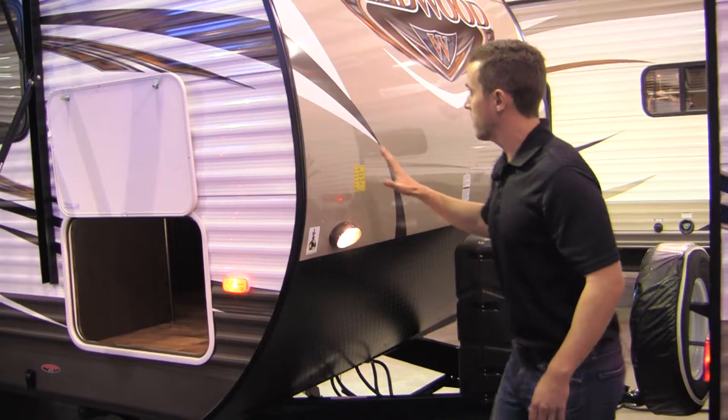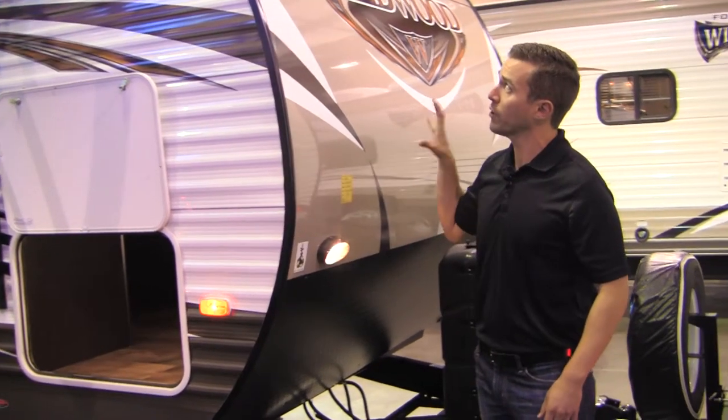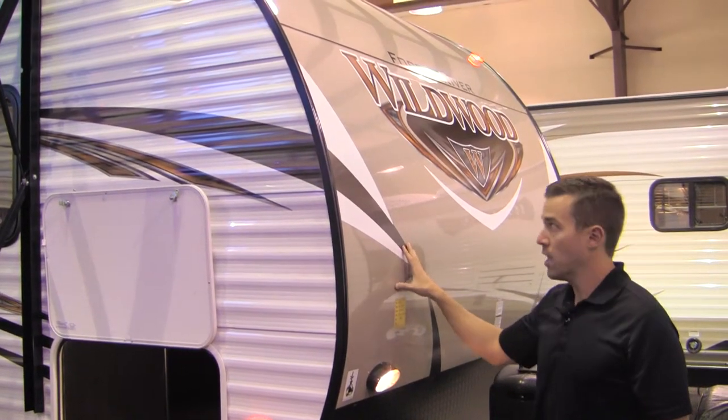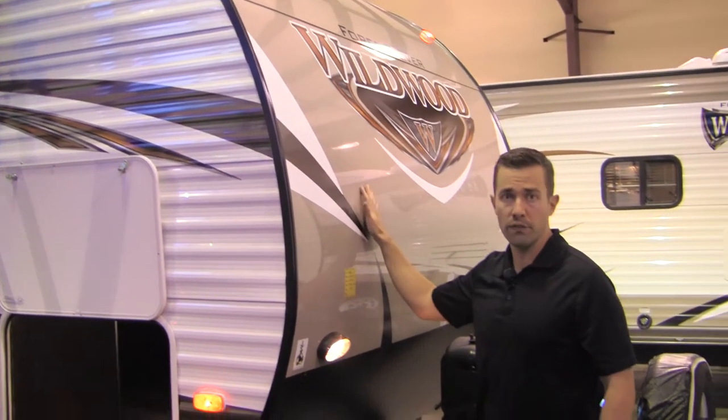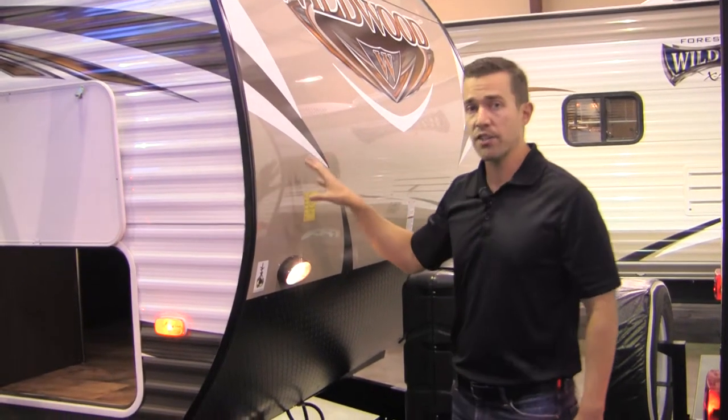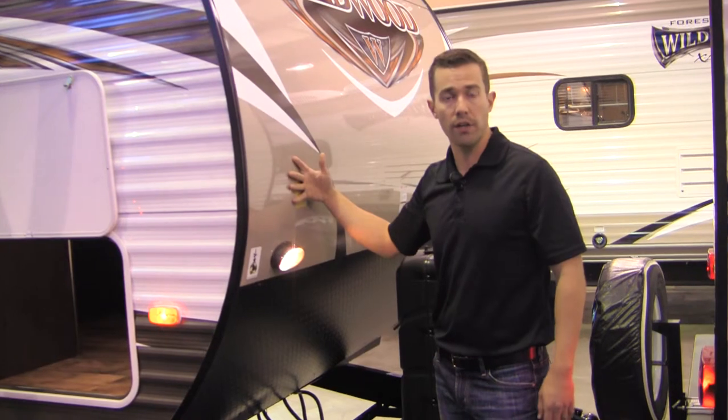One of the big things on the front is going to be this smooth metal up here. Not only is it radiused so you can tow it easier with better gas mileage and it's more aerodynamic, but it's also smooth so it's going to be much easier to keep clean when bugs start hitting it — a lot easier than competitors who use corrugated front metal.